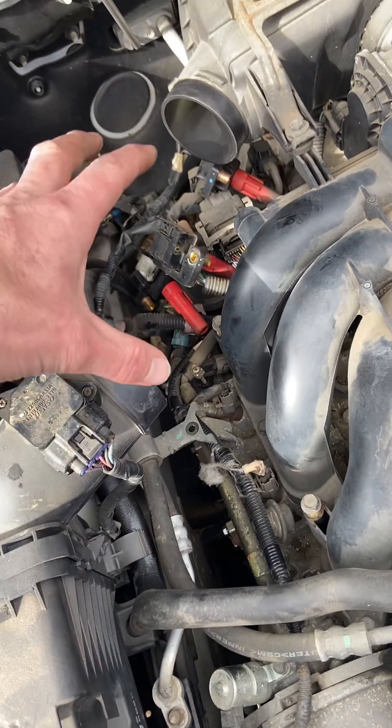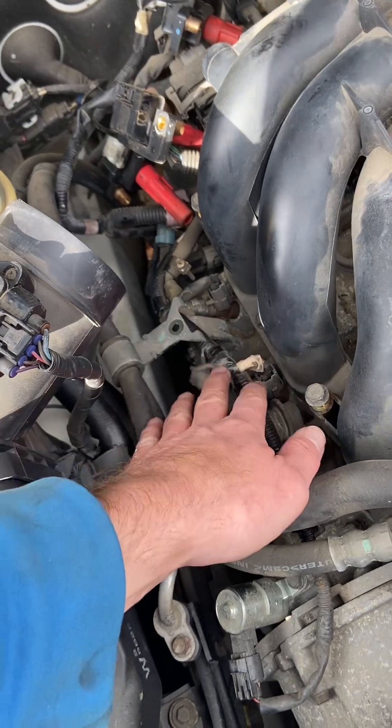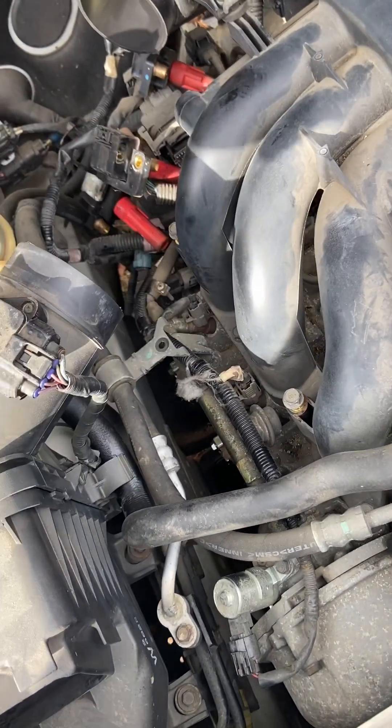In order to get in there, just take off this intake pipe. There's a protective cover that goes over the fuel injectors and everything — you take that off. It's two 12 millimeters and I think a 10 millimeter, and that slides back and out.